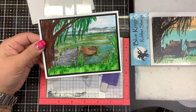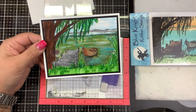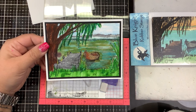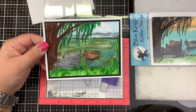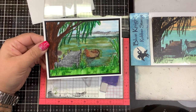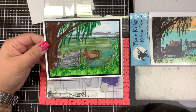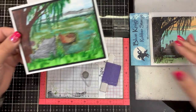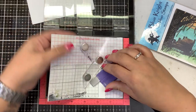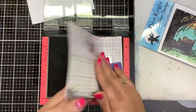I was thinking, how else can I color this? I could color it with actual watercolors, color pencils, watercolor pencils, or pan pastels. And then I thought, I really just love the boat. I'm getting cabin fever — I can't wait to get out and go fishing again.